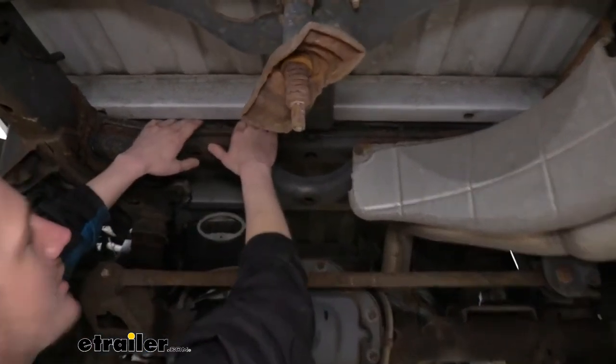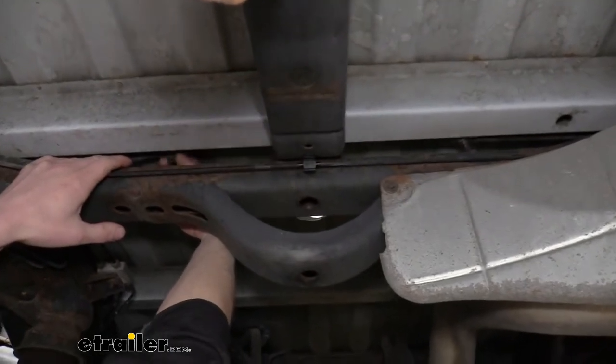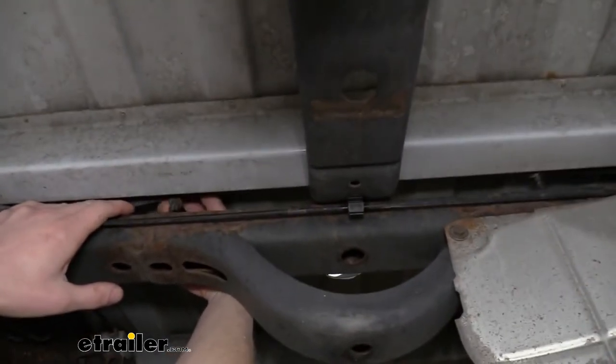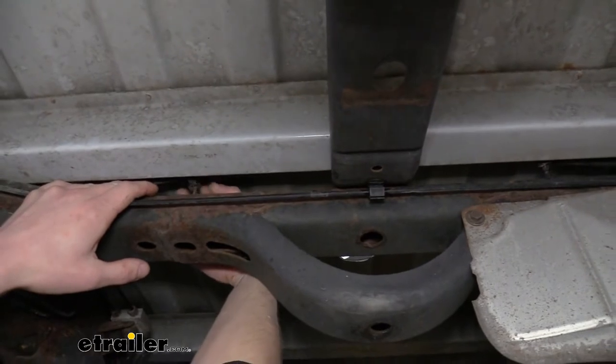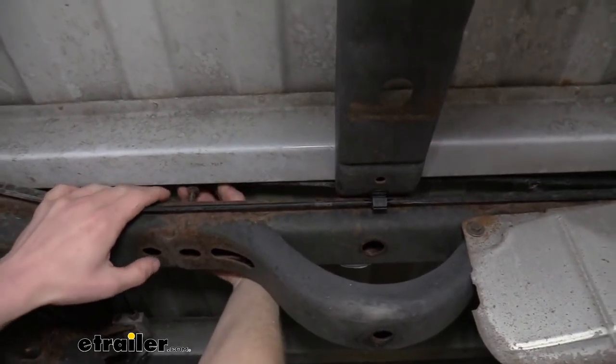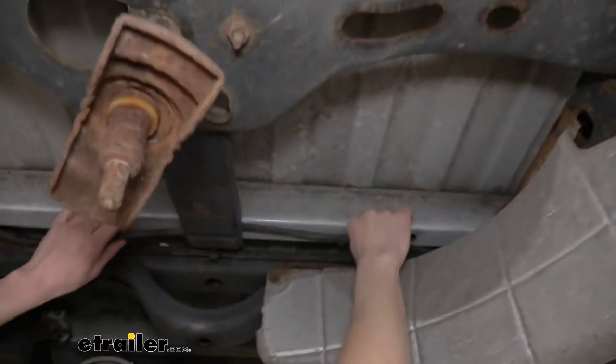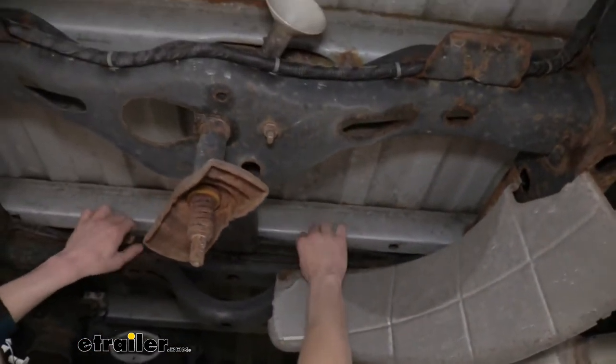You'll also notice there's an electrical wire that runs across the top here as well. There are several pins — just reach up and pull these out. They can be kind of tight, so you might want to use a pair of pliers to grab them and pull them out. Pull these out all the way down until we've got our wiring loose, and then we're going to pull it back into this notch here just to keep it out of our way.